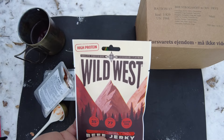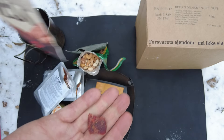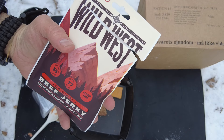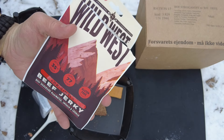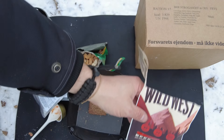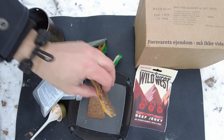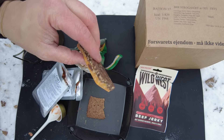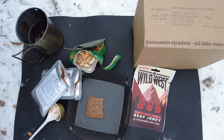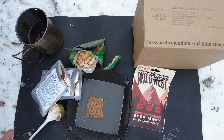Next we've got the Wild West beef jerky. It comes in a nice little pack, a little piece here. It's nice beef jerky — nice bite to it, not overly hard, and it has a nice black pepper flavor that comes through really well when you're chewing it. Now it's time for dessert. Let's try this Choco Orange Protein Bar. Oh yeah, that's really good. It has a really nice accent of real orange flavor — not as artificial as normal — and the chocolate goes with it really well.